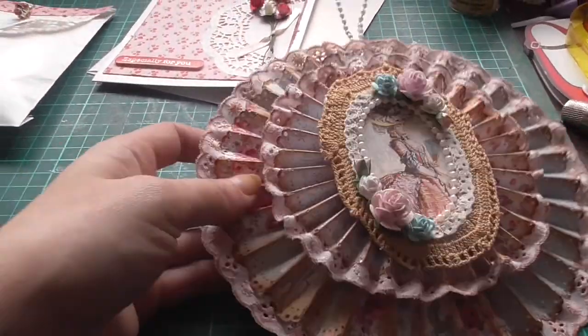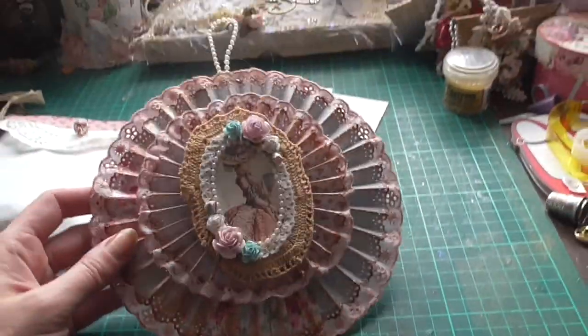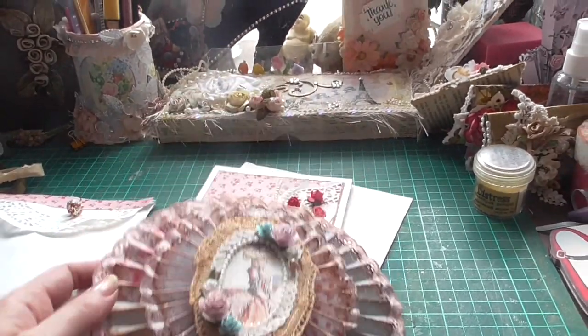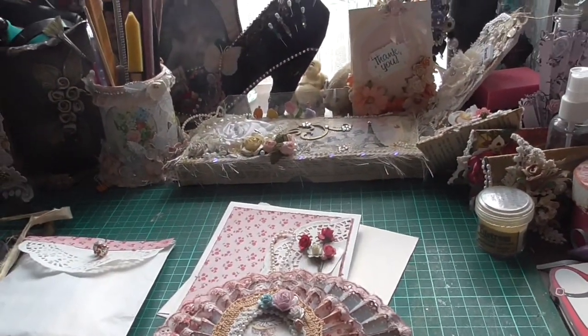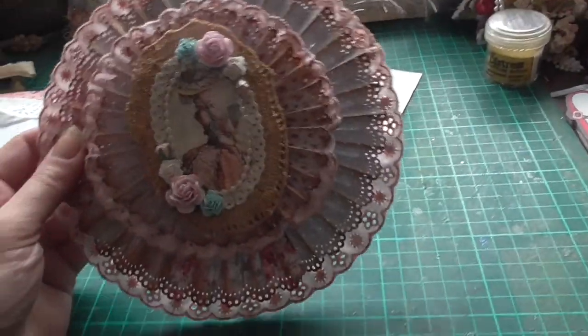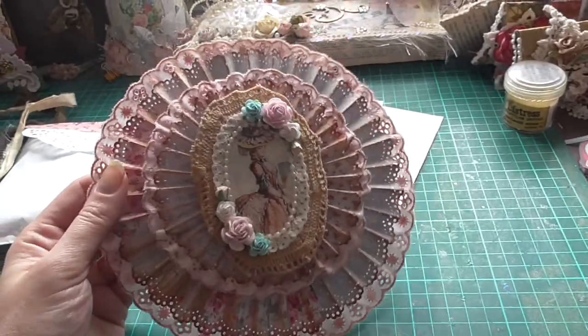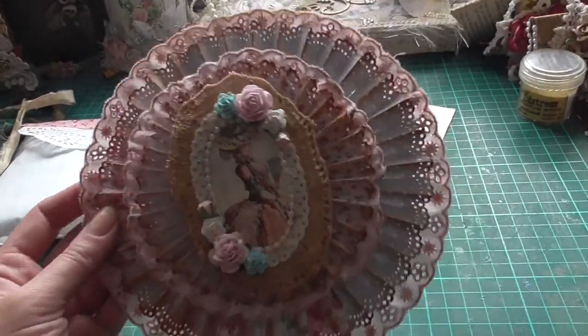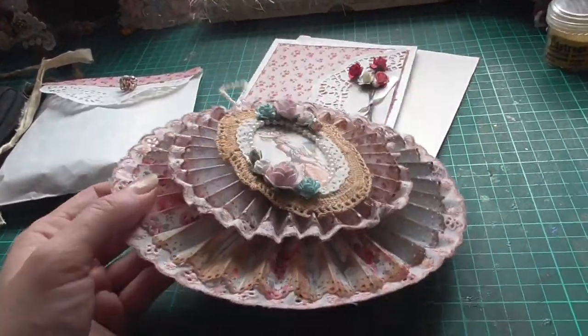I just wanted to share a project I made for Joanne Lee's birthday. I think it's a birthday challenge — if not, it's just a challenge. So it's just this, and it's to decorate her wall with. She wants you to make anything to decorate her wall with.